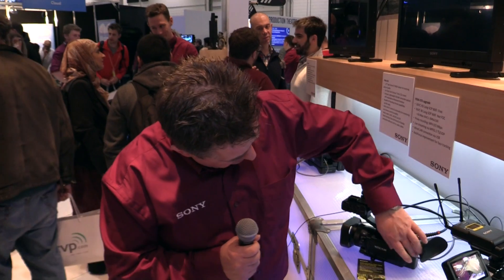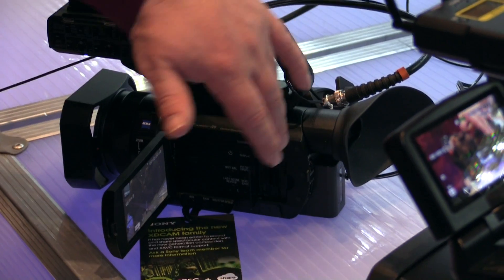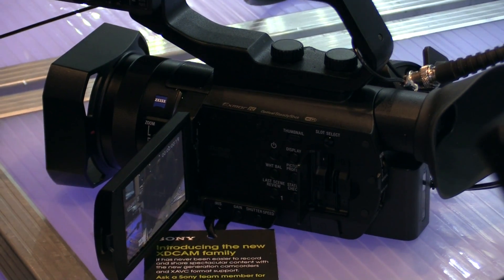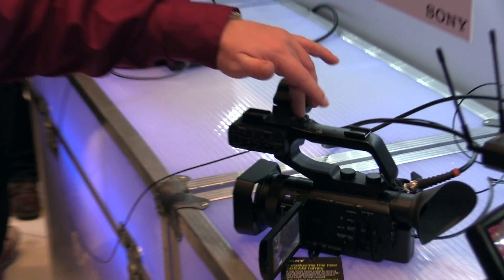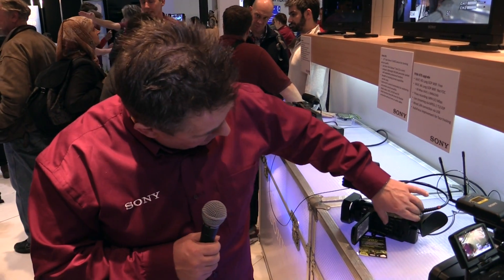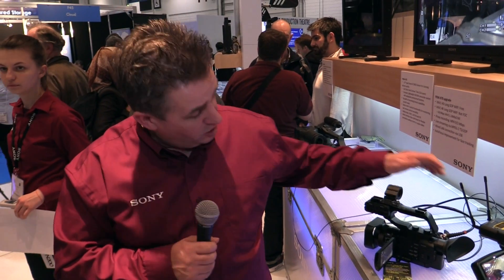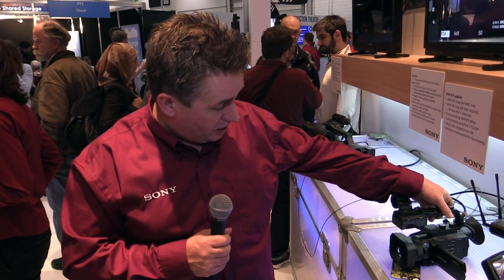Looking at the back, it has two SD card slots, which means I can do backup with no problem. I can do simultaneous recording, or go from one card to the next. I can also record to one card continuously and record to the second just by pressing the second record button. We're also about to add a new firmware upgrade which allows wireless streaming and the use of proxy recording.